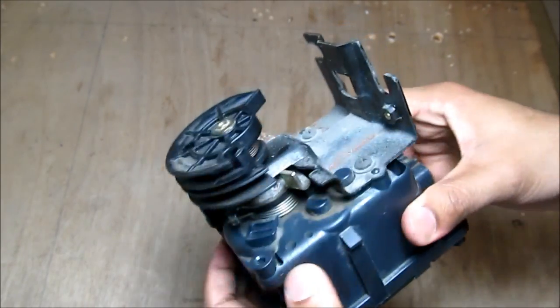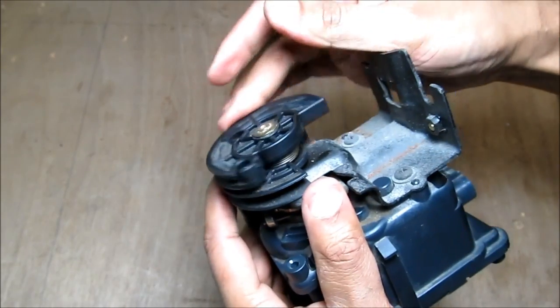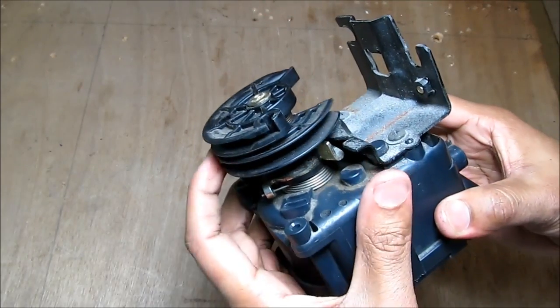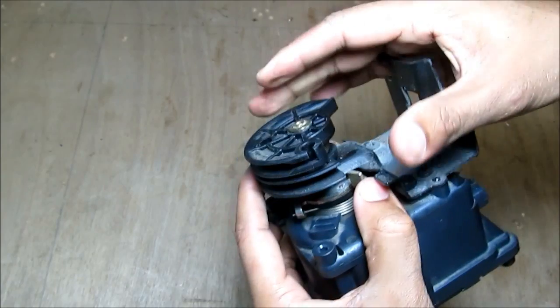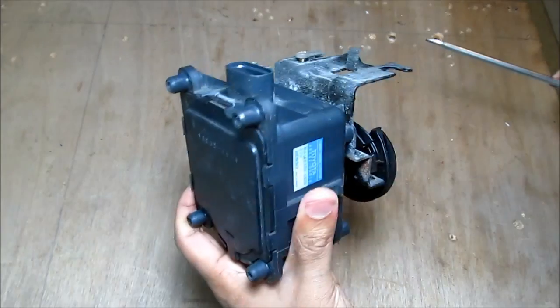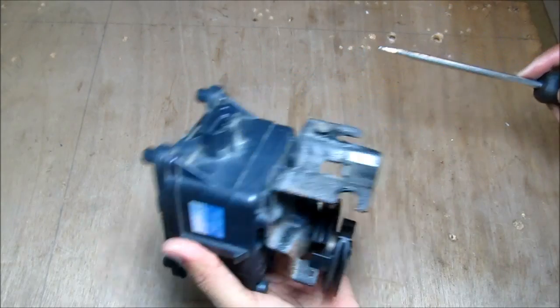Here's the cruise control actuator removed from the vehicle. You can see that the top plate is independent of the bottom plate that controls the throttle. The reason for that is so that you can release the gas pedal and the cruise control motor can take over and control the throttle. Let's open it up and see how this cruise control actuator works.